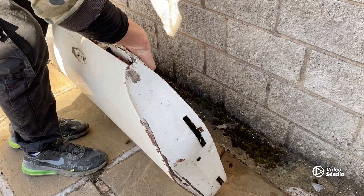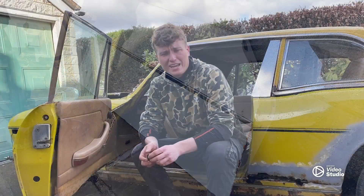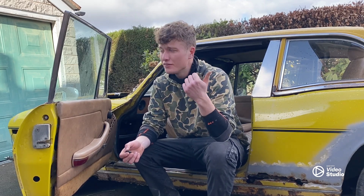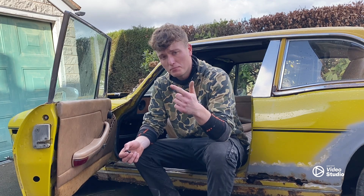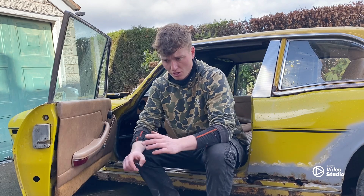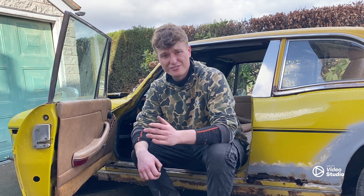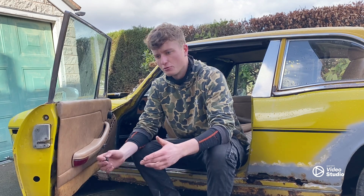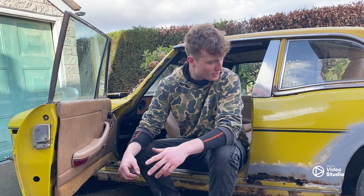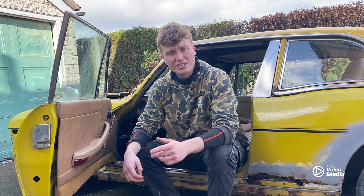Not too bad overall, should be fine. Let me know in the comments what you think — £100 for the front end, £50 for the boot lid, and £50 for the door, and that includes the repair panels as well. I think it's a very fair price — the guy wanted £200 for them and I didn't chip him down because I thought it was very fair. Anyway, don't forget to like, comment and subscribe if you haven't already, and we'll see you next time.